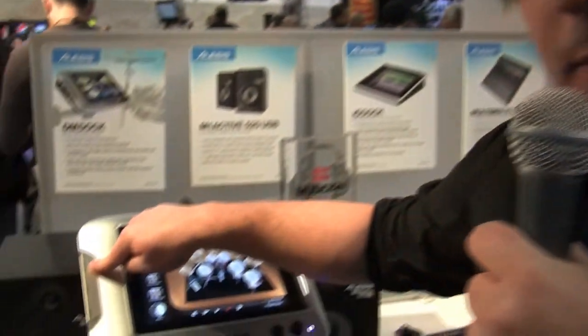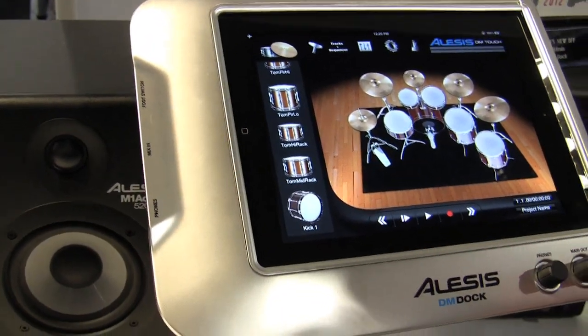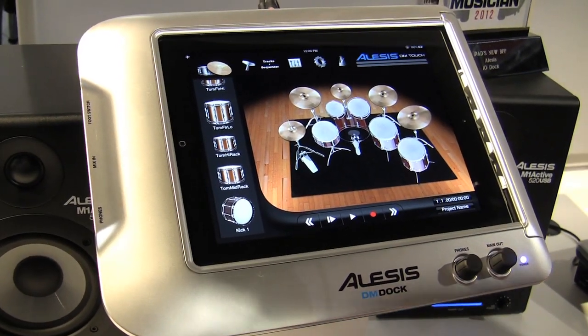We've added foot switch capability, so if you're a drummer and you want to be able to start and stop, or begin recording while you're playing, you can do that without having to put your sticks down — just hit the foot switch and you're ready to go.